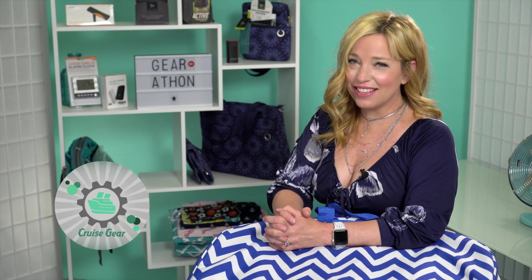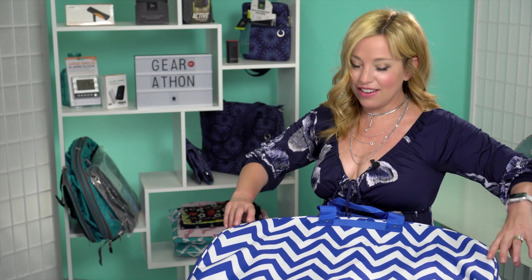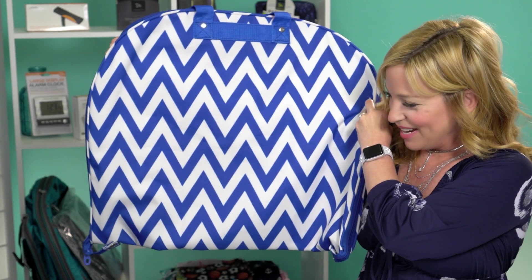Hey cruisers, welcome back to Gear-a-Thon! We are here today with a wild and crazy printed item from our Amazon store. This is another Amazon Prime $25 makes-a-great-gift kind of item, and this is the Ever Moda chevron zigzag hanging garment bag — and here it is, blowing out the camera!